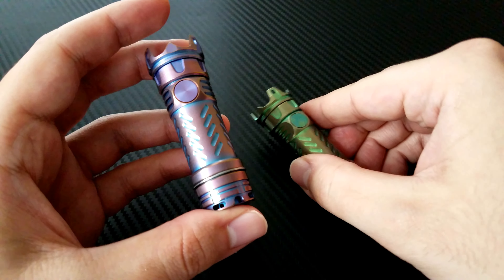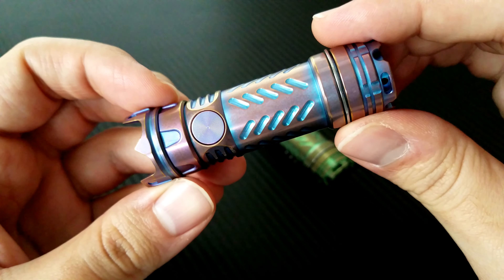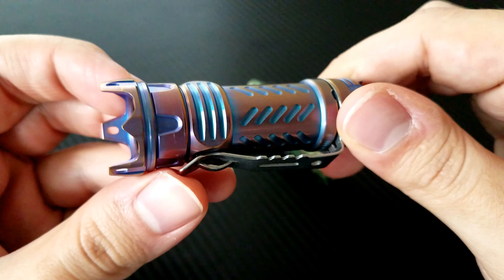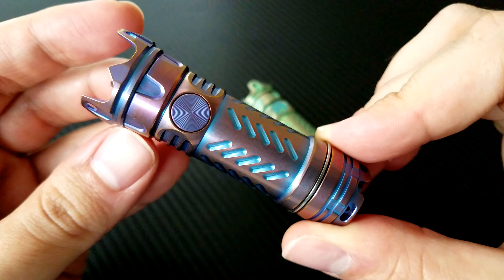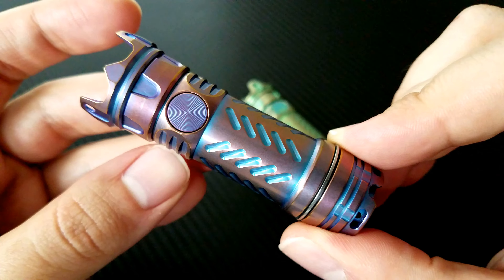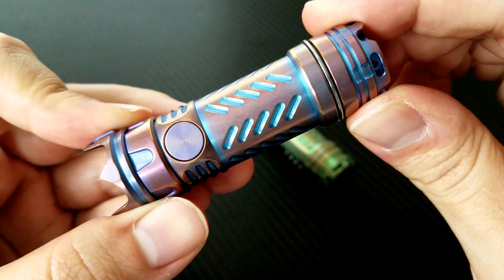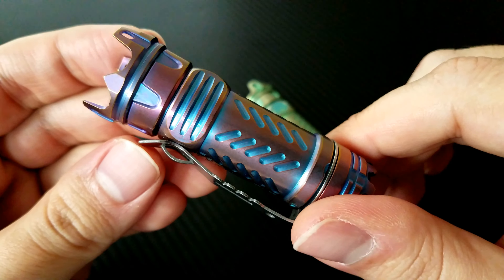I originally bought this blue and purple one to pair with my 0392 Purple Black Warncliffe. I didn't keep that knife very long because I didn't like the DLC or the Warncliffe tip. It also paired well with my blue Hinderer XM18 Fatty Warncliffe and the Curtis Nano I borrowed from a friend. But right now it doesn't have a partner.